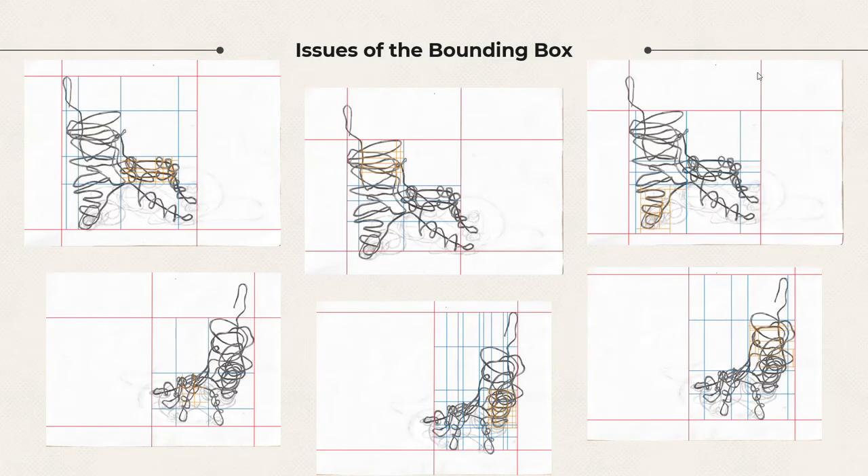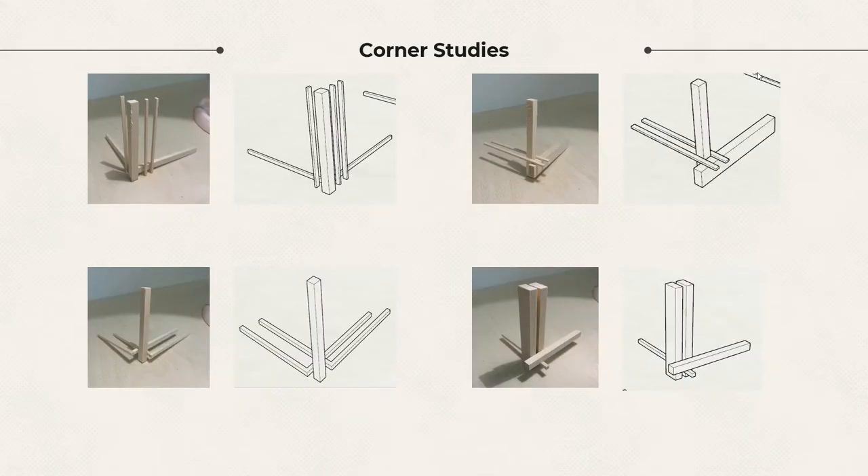From this, I was able to analyze the hand from a more controlled perspective and was able to see where the points of interest were. This was helpful as we continued to create our own bounding boxes. The investigation of various corner designs helped to understand how basswood can be manipulated and used to make a strong frame for our box.